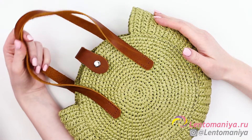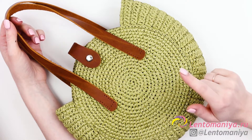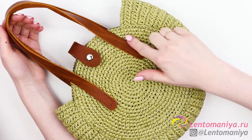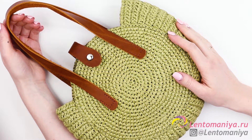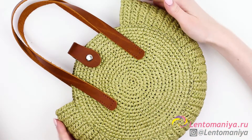It is very light and rather spacious. I used just one skein of raffia, 250 meters. I also used leather handles and leather magnetic clasp. You may use different accessories if you want, like a chain shoulder strap with D-rings, for example.